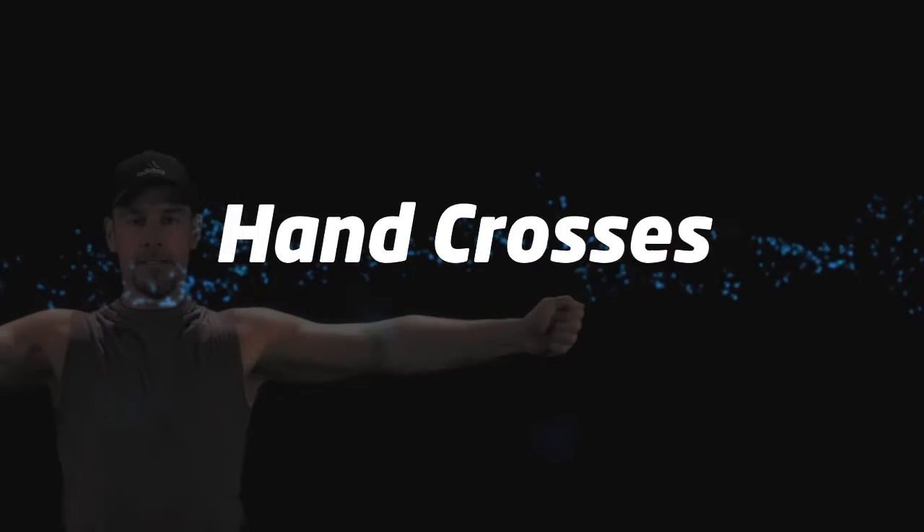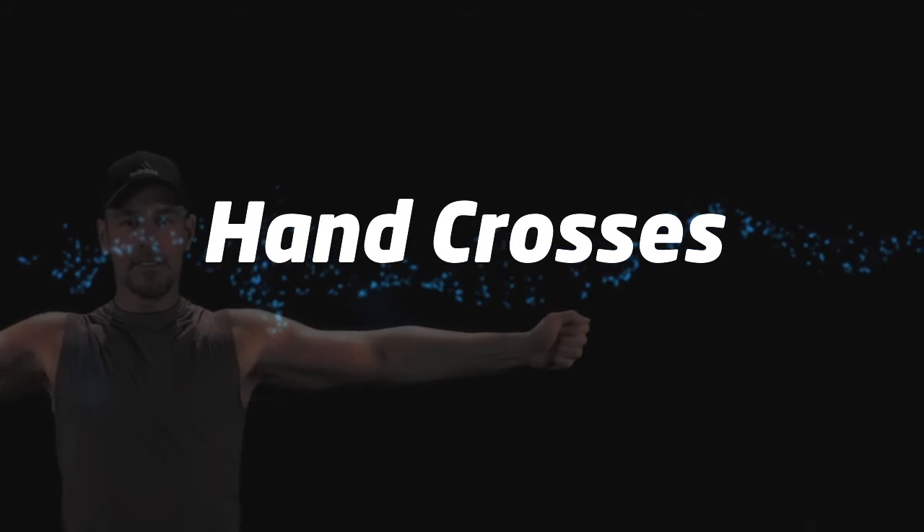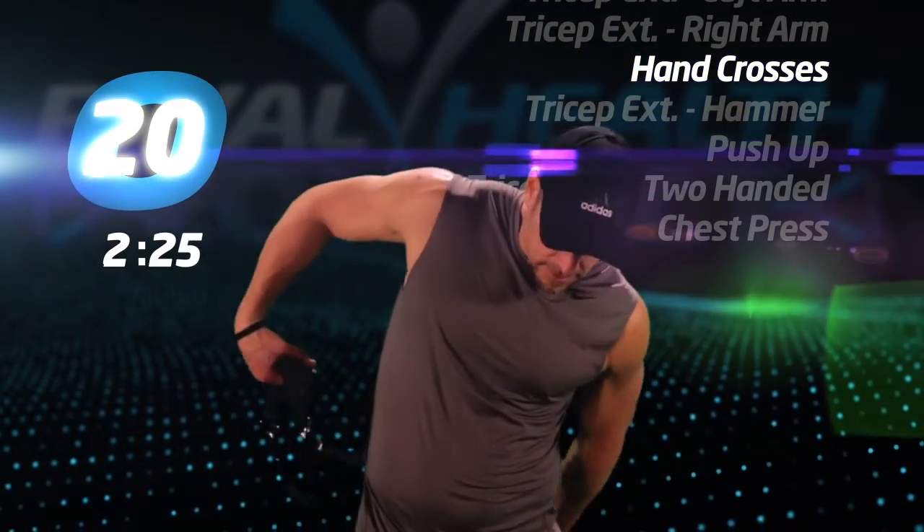Hand crosses. Make sure you alternate the top hand as they cross.